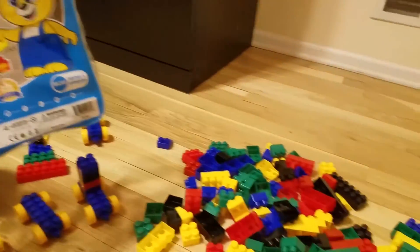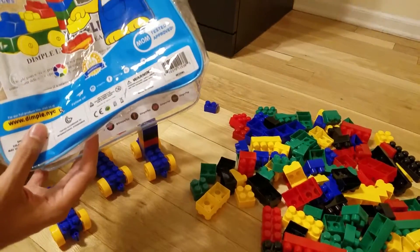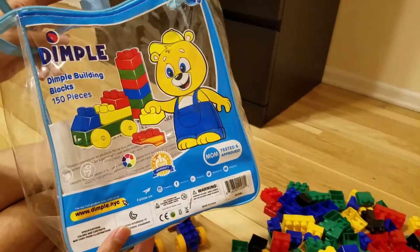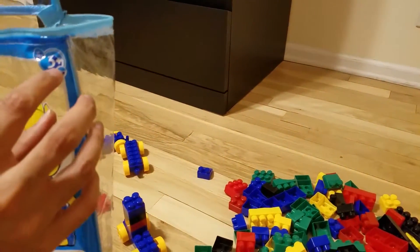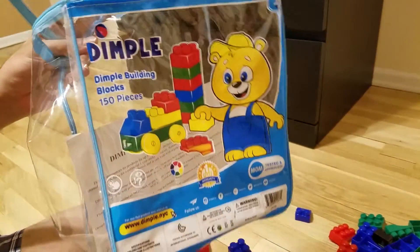Since they are too large in size, you need to be less worried about them being swallowed by kids or something like that. This is for basically 3-plus-year-old kids and they are 150 pieces.